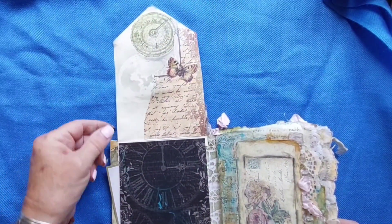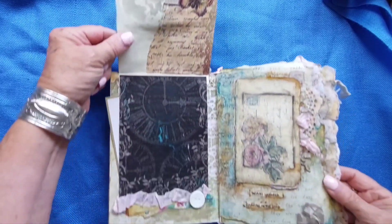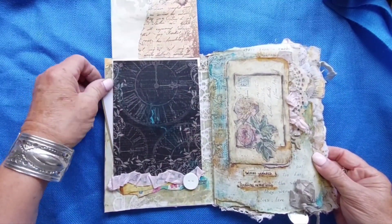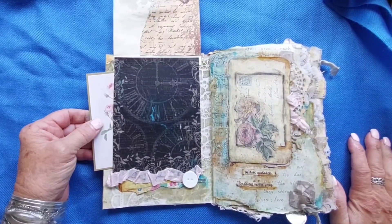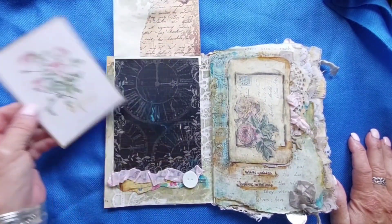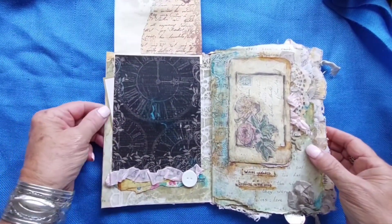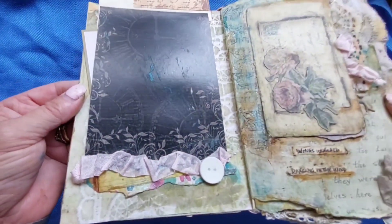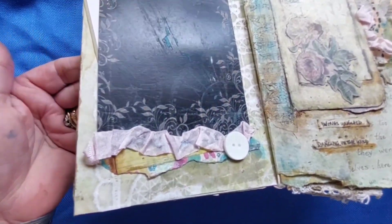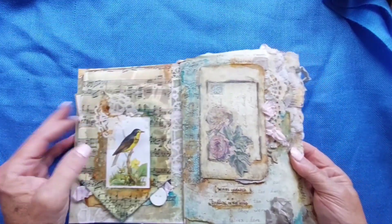There is a little bit of a space to write if you really want to. There's a big pocket here. A lot of the theme here is just flowers and birds and time. There's a nice little journaling card that's inside of here. And there's ribbon and buttons and ink and different papers.